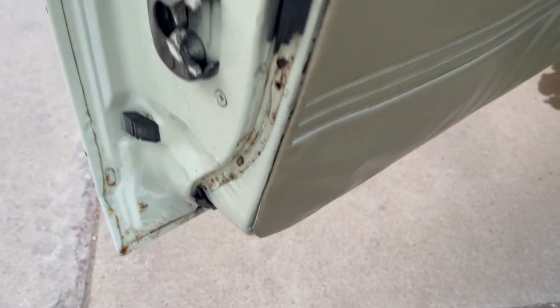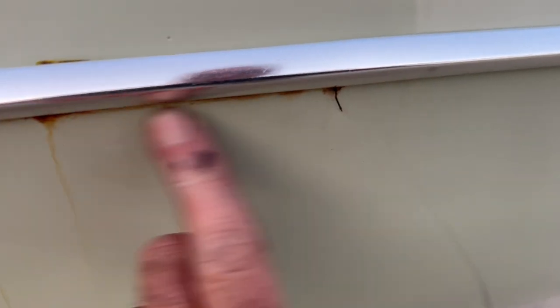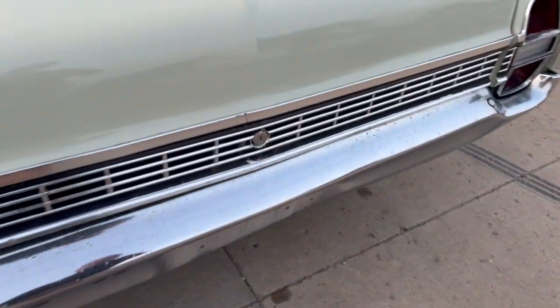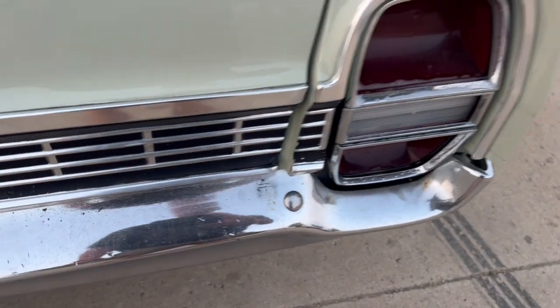Not too bad on the inside of the door. There's a little bubble right here, and then a little bit of rust underneath the trim right there. The trim all looks okay but has a few dings, and the bumper is showing some age.